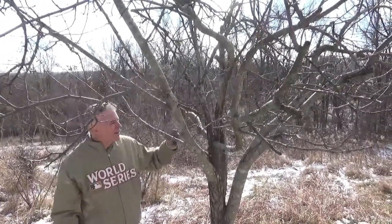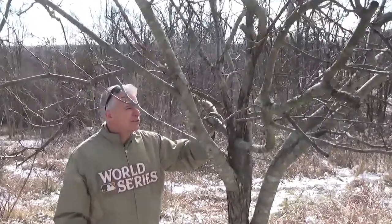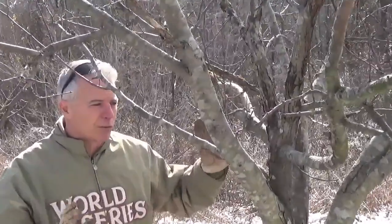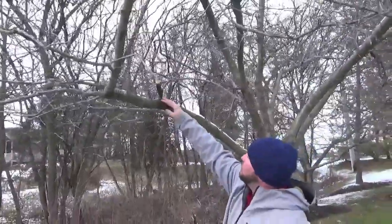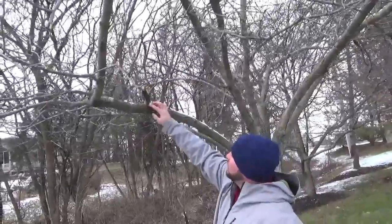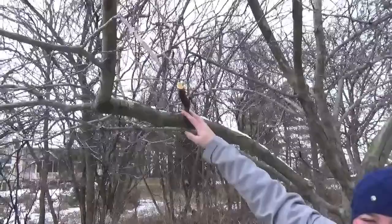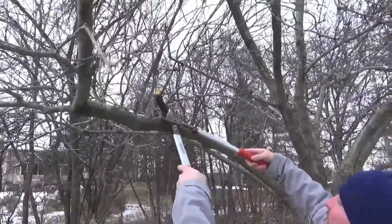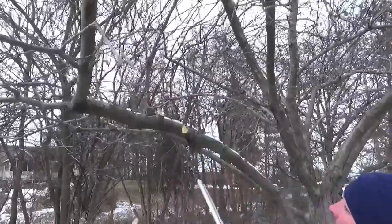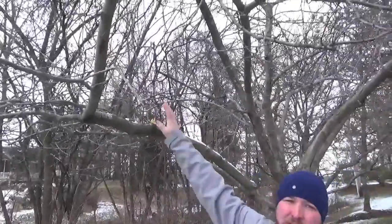Sometimes you can remove diseased or dying branches and the tree will recover fine, heal the wounds, and be just fine. A proper cut from Dowco will be right along the bark ridge — you can see it's a swollen area just where the lateral branch meets the parent branch. We're going to come right along that, just outside of it, so you won't be left with any of those ugly stubs sticking up off your tree.